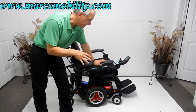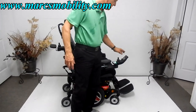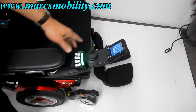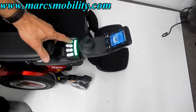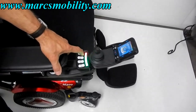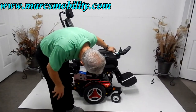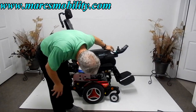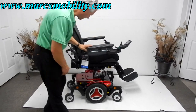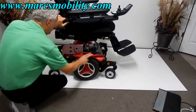The first thing I'm going to show you is that you can work all the functions through the joystick — this is the new electronics. Here's the switch box I use all the time. I'm going to go up right now so the seat is going up. You have an 8-inch seat lift going up — beautiful color too.